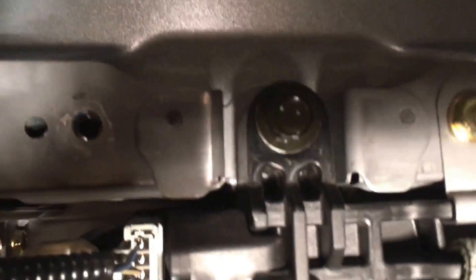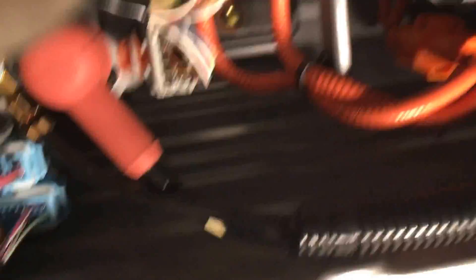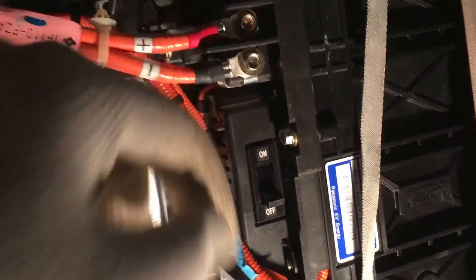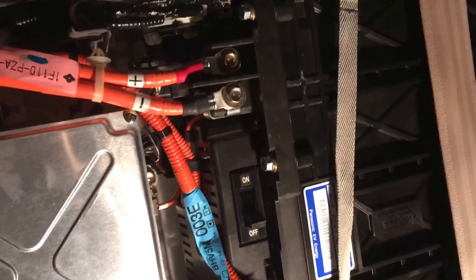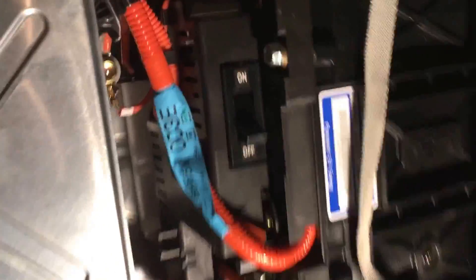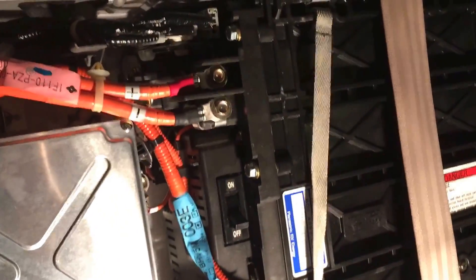Plus a ground right there — 10-millimeter — you're gonna remove that ground as well. Don't forget about the plastic clip. After you've done that, use a 12-millimeter socket right there to remove the battery, and way down under here you're gonna see another 12-millimeter socket. Those are the main connection points for this battery. When they say to check continuity, they mean on this main board terminal — you're checking for voltage to make sure that it's at zero after you've put your switch off. Then you can remove your battery and replace it with a new one.